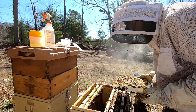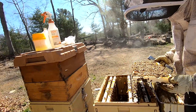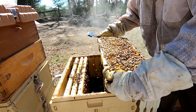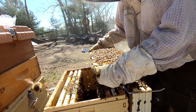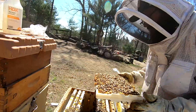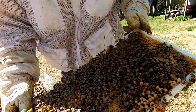I see some eggs now, keeping an eye out for the queen. It's a good frame to test, but I don't want to do an alcohol wash if I can't find the queen. There she is, right there. Yeah, that's a good reason why you don't just shake.